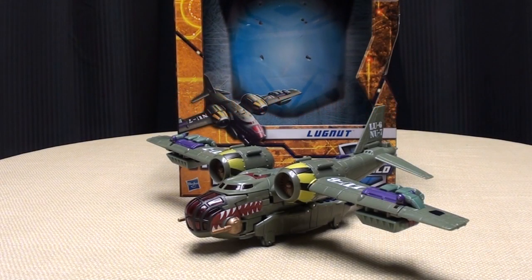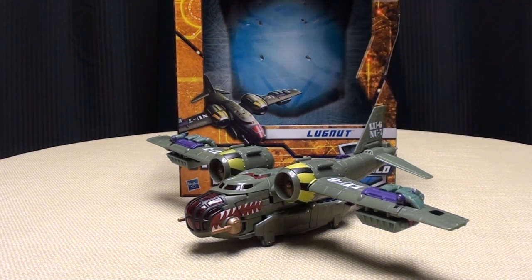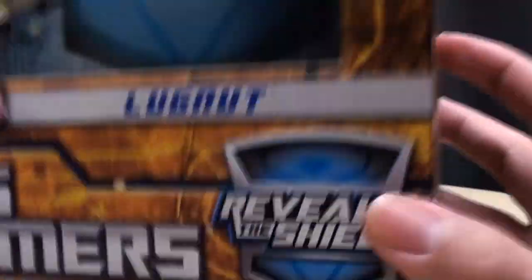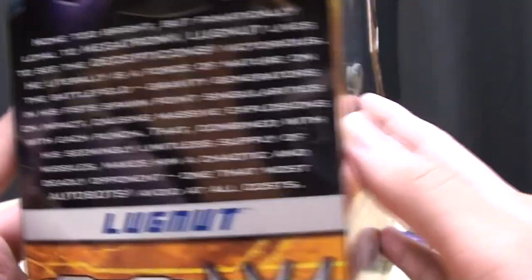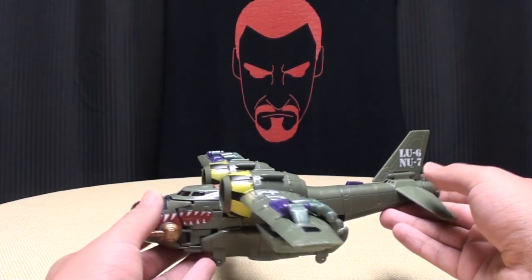Hey, what's up YouTube land — Emgo here, the Freaking Geek himself, and today we will be reviewing the Transformers Reveal the Shield Voyager Class Lug Nuts. Here he is. Take a quick look at the box: got a picture of Lug Nuts, Reveal the Shield cross-sell, the obligatory product shots on the back, a cool picture of Lug Nuts, and the bio. Read it, hooray, and we're done. Moving on.